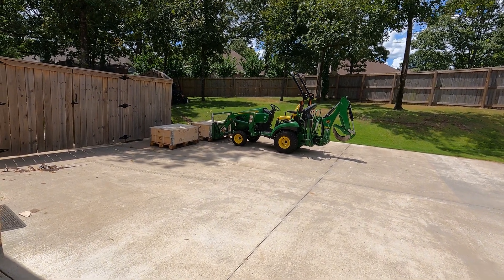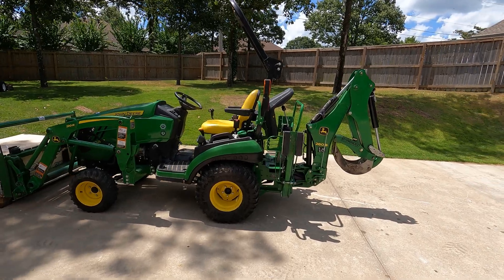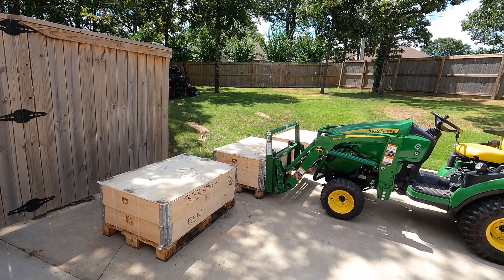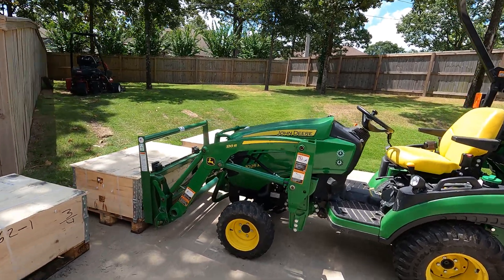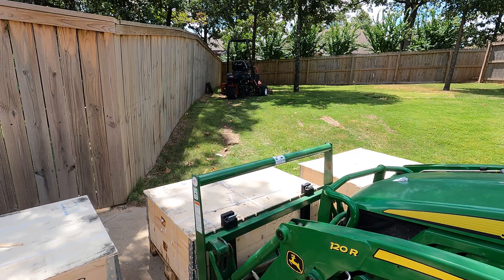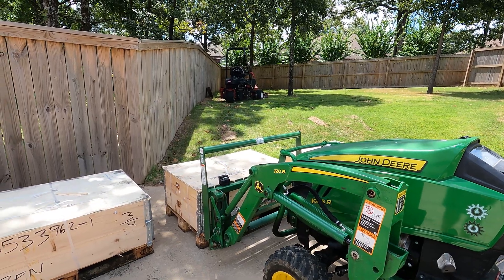If you watched my previous video unloading a pallet from my SUV — which is always a bad idea — I didn't have ballast then, but I have ballast now. I've got three crates of parts that, according to the bill of lading, all together weigh 1335 pounds. I've already weighed this one with my crane scale and it came out to 428 pounds.